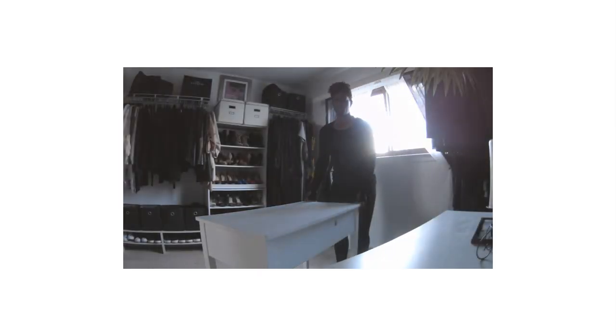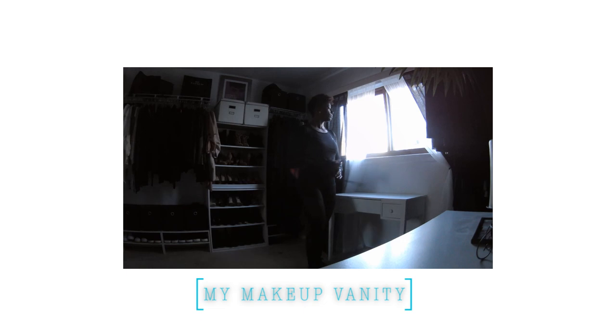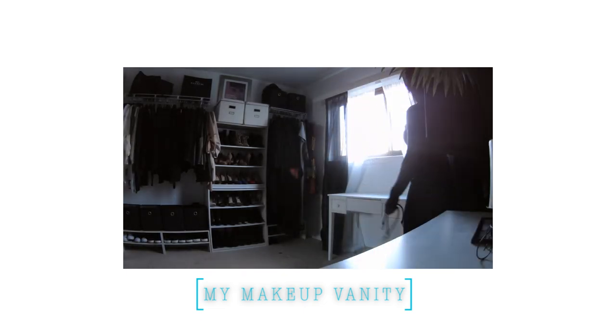Hope you guys enjoyed it! The next video has everything to do with my makeup vanity — yes, I got another one. I'll make sure that video is posted pretty soon. Thumbs this video up if you like it — see you in the next one!